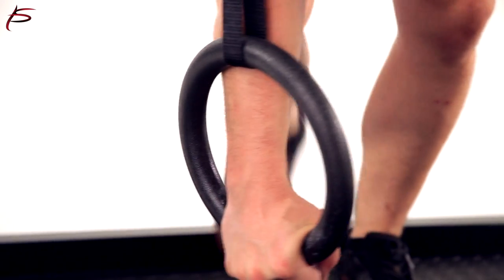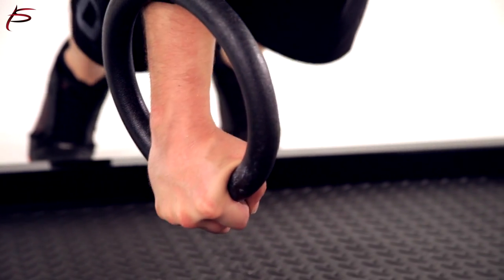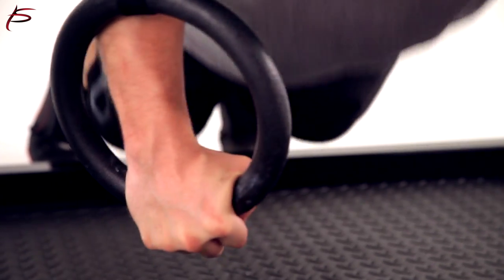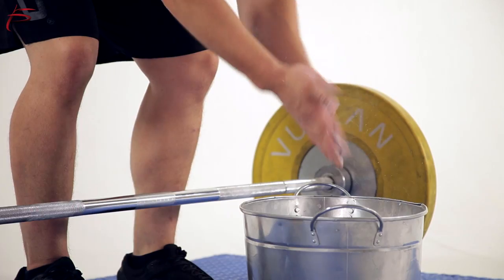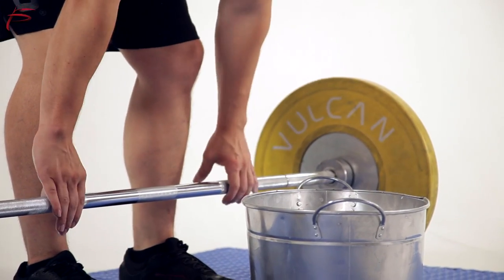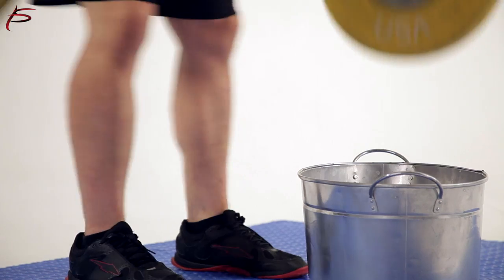Made from solid mineral magnesium carbonate, it contains compounds that are exceptionally good at absorbing the sweat from your hands and keeping your palms from slipping. It will give you a better grip by increasing friction and stop sweat, which prevents bacterial growth.